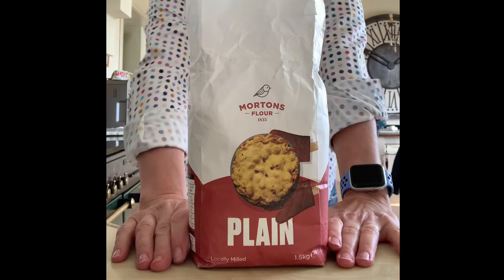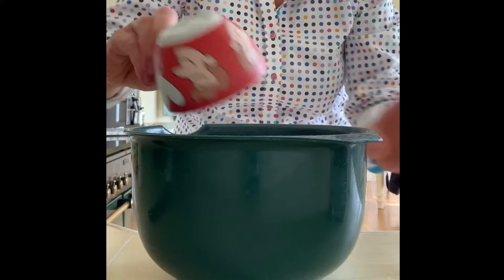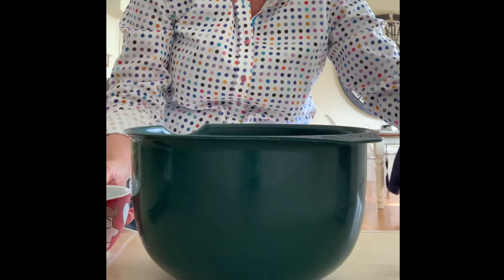So what we need today is some plain flour, some salt, and some water. It's as simple as that. First thing I'm going to measure out two cups of flour — there's one going into my bowl now, and there's number two. Next thing I need is one cup of salt. Okay, there's some salt going in.